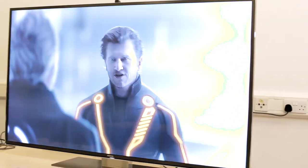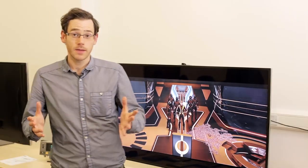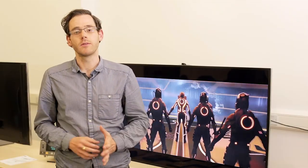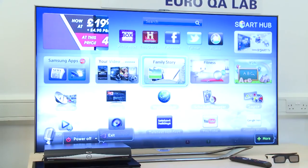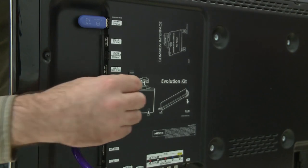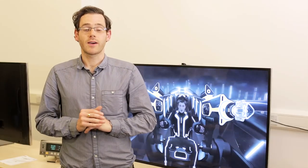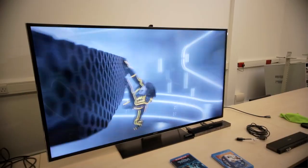The F9000 is also Evolution Kit ready. Effectively that means you can upgrade the TV without actually buying a new one. Take last year's ES8000 — you can plug a little box, the Evolution Kit, into the back of the TV and that gives you all the 2013 features, including S Recommendations for recommending content you might like. The added bonus with the F9000 is that you'll be set up when TV channels finally start broadcasting in 4K.